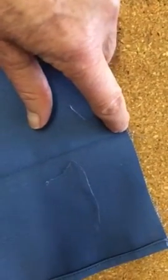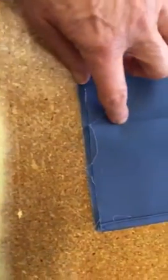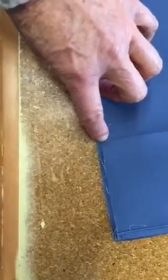What we're going to do is edge stitch from this open edge. We're going to go in one inch on the top edge and one inch on the bottom edge — top stitch, just stitch along that line.